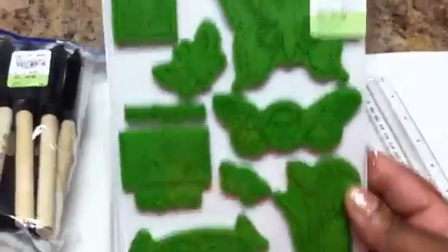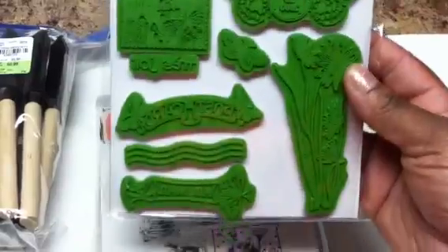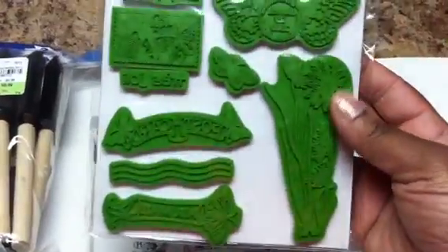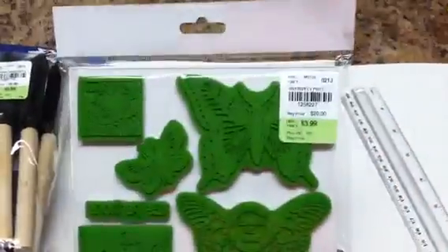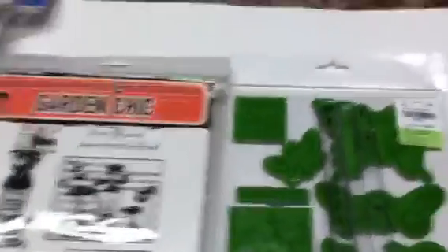So what do we get? 1, 2, 3, 4, 5, 6, 7, 8, 9, 10, 11, 12 — I may be counting wrong, I'm so excited. $3.99, and they're big stamps. Look at that butterfly!